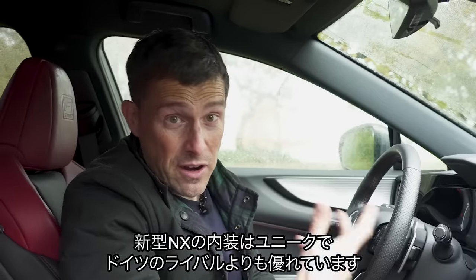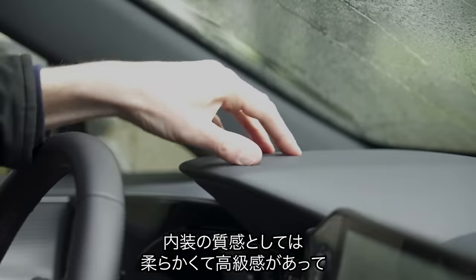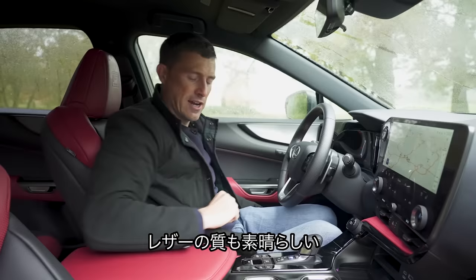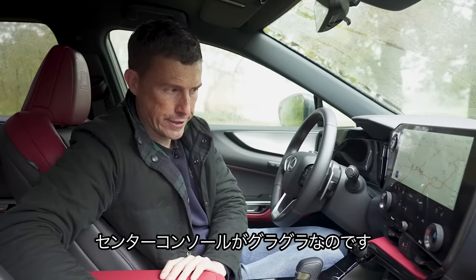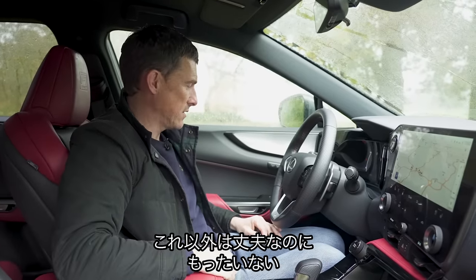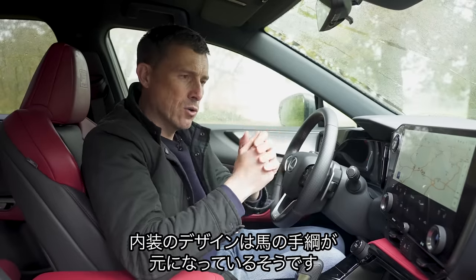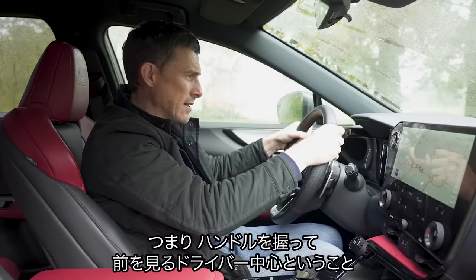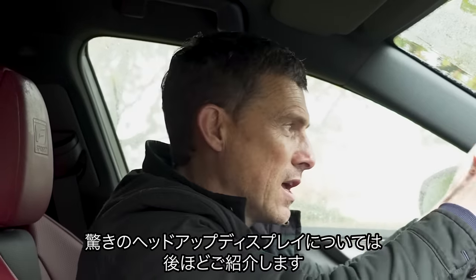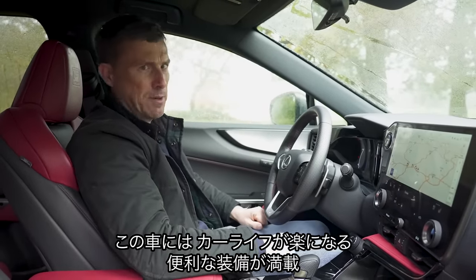Here on the inside, the Lexus NX has a very unique design — it definitely stands out compared to its German competitors. Quality is good; it's soft, squidgy and expensive-feeling, with some leathery loveliness. There is one thing I'm not so impressed with: there's plenty of wobble in the centre console. It's a bit of a shame because everything else is really quite good. The interior design is taken from a Japanese word called Tezuna, a direct translation meaning using the reins on a horse — the idea being your hands on the wheel and eyes on the road, so it's very driver-focused.